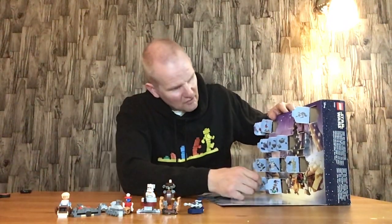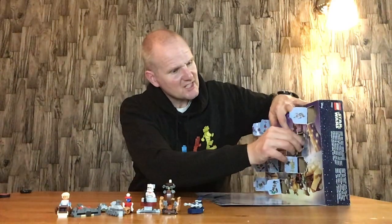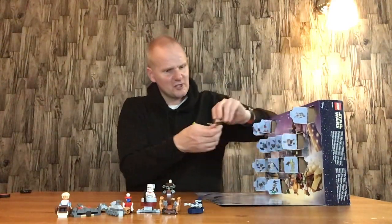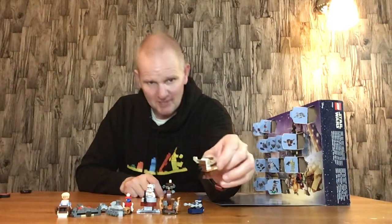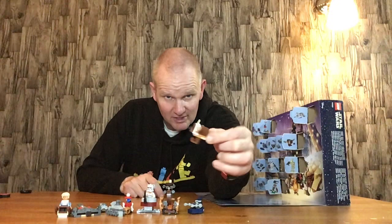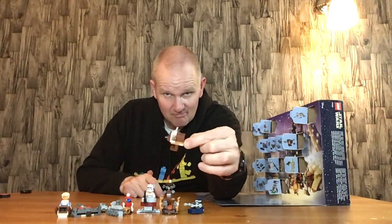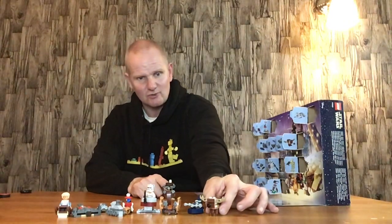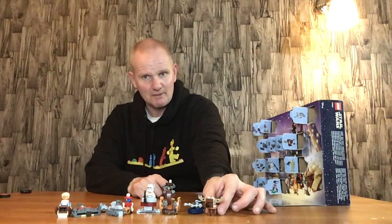Door number twelve is the Reindeer Gonk Droid, which is quite nice — my favourite droid. It's a power droid, but it's been reindeered up, so it's got a red nose, antlers, legs, and a tail. Makes a lot more sense now than when I first got it out — I just thought someone was messing around.